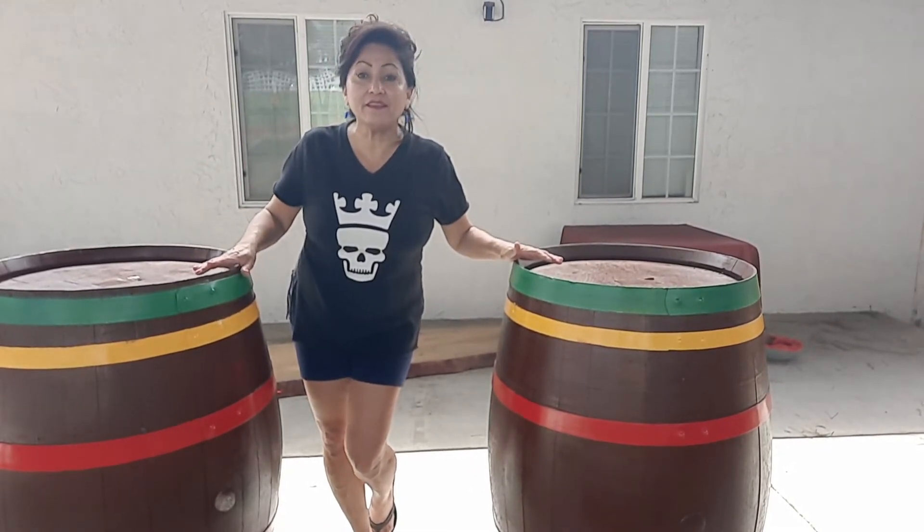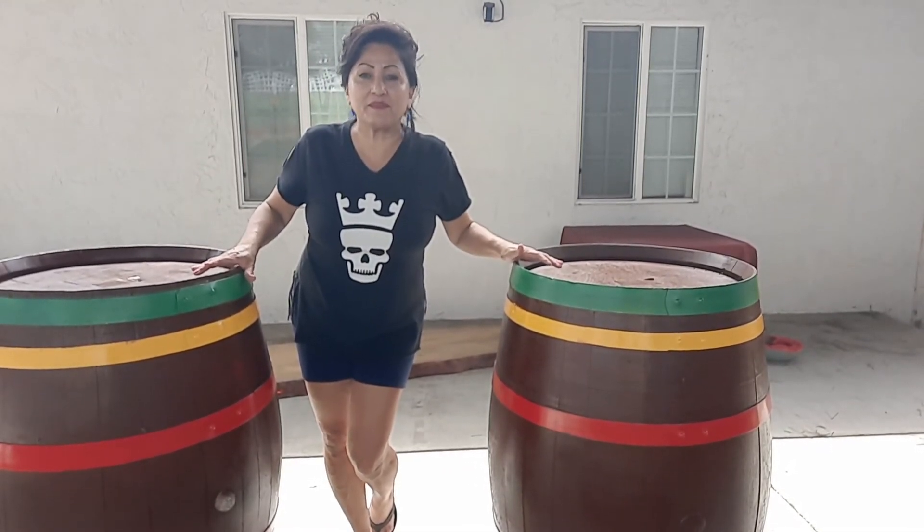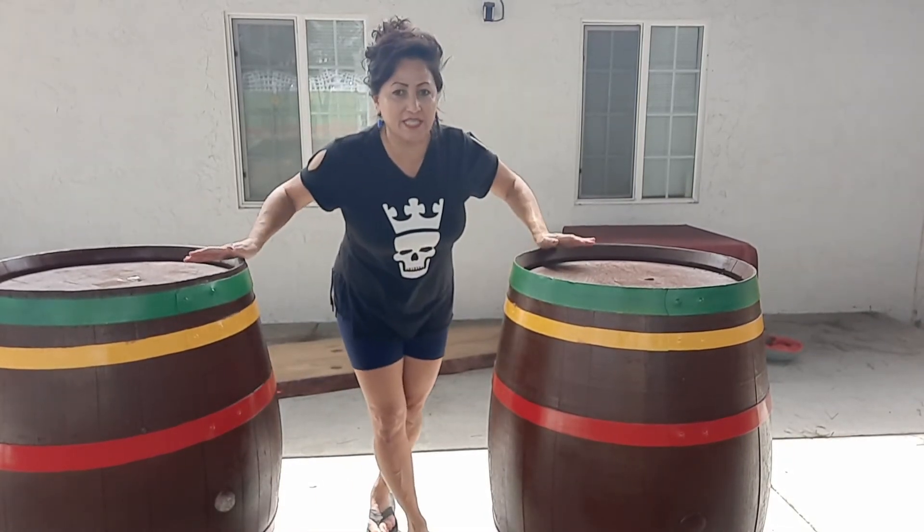I'm really happy with the result. It's very happy and festive and ready for family and friends.